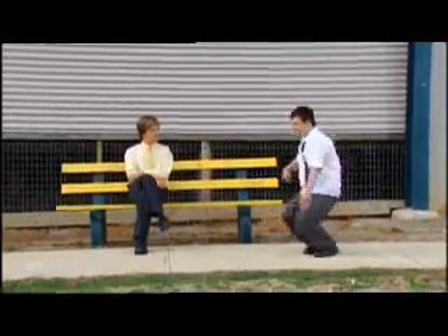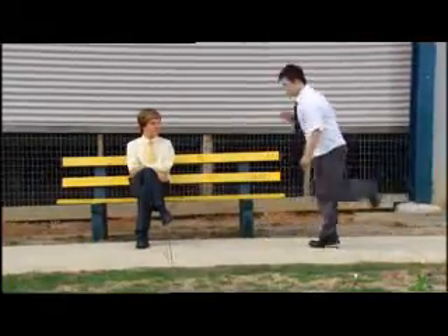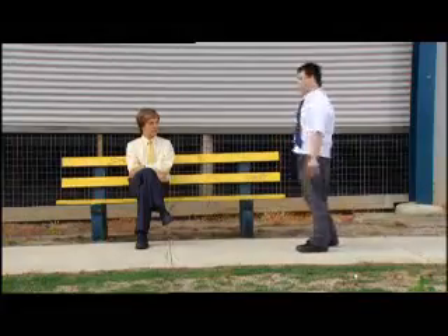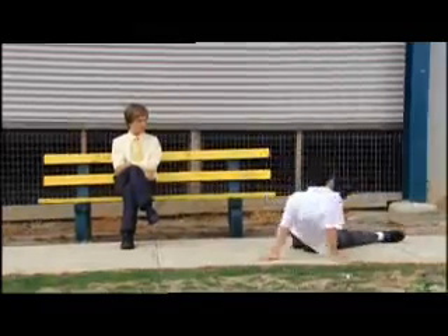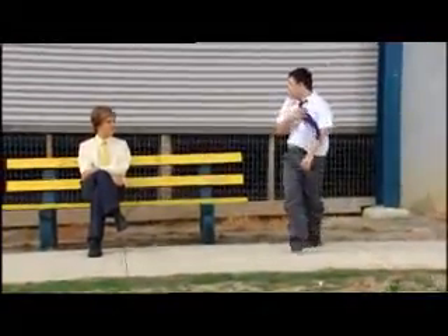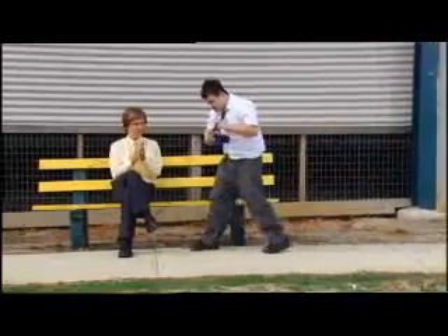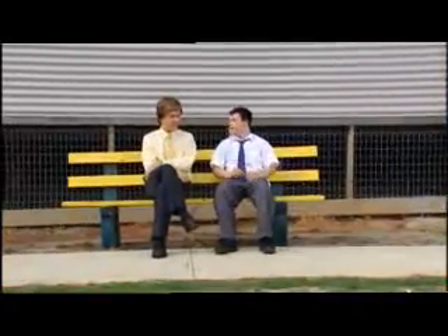Oh, here? Yes. Oh, here's my big vest. Good. Good ending. Good, solid end there. It's really good. It is good.